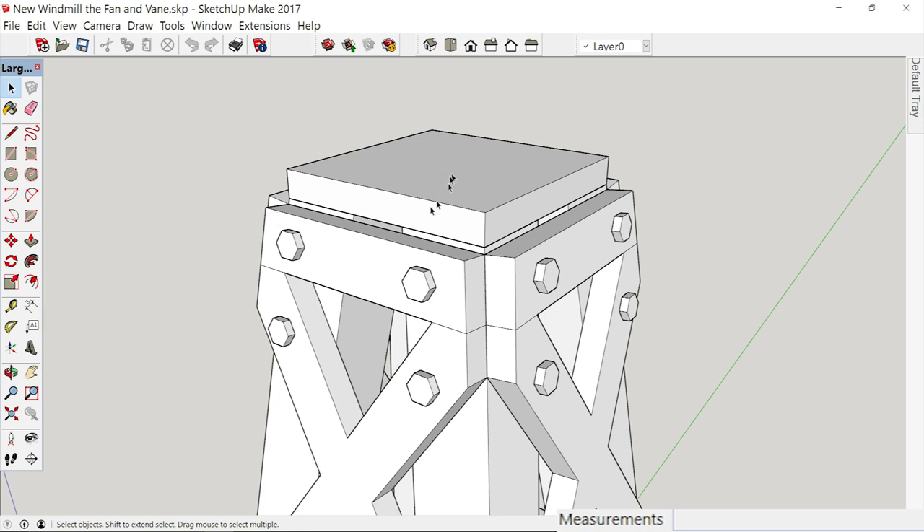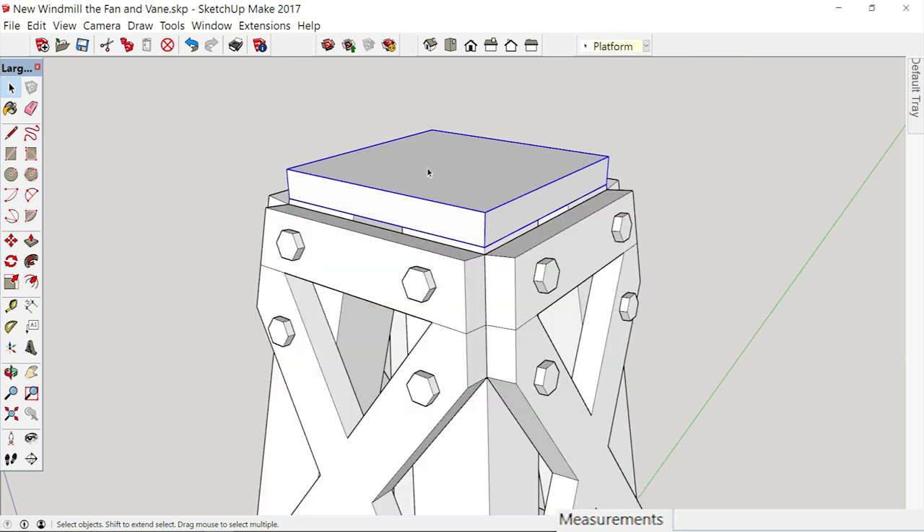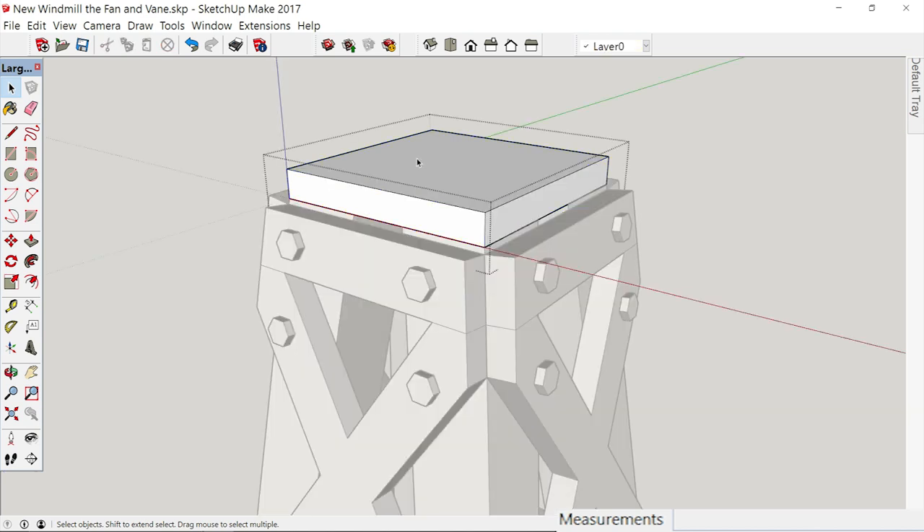In order to work on this, once we make something a group, we have to double-click it in order to edit it. So let's double-click — it puts it in a little box, and that way you know. The difference between selecting — see how it sort of turns blue? You can move it or rotate it when it's blue, but in order to change it like we're fixing to do, you have to put it in a box. That's a double-click.